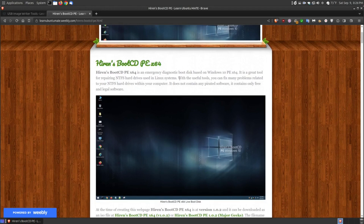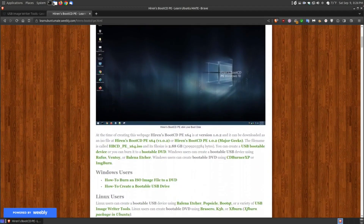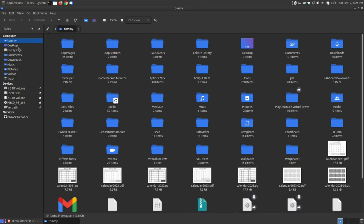The Hiren's Boot CD — one more time — it's an emergency diagnostic disk used to repair files and folders from NTFS hard drives used in Windows systems, that can also be read in Linux systems. My particular hard drive that I'm using as my main hard drive for my Linux system uses the Extended 4 partition — EXT4 — which I can view files and folders within Linux.